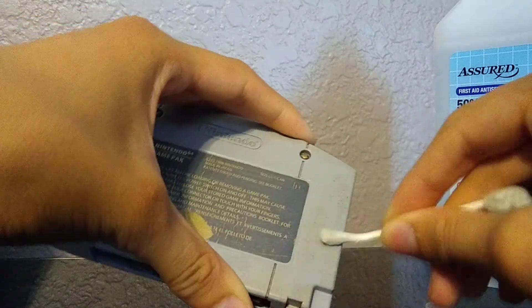So far the cartridge actually looks way better than when I bought it. Just clean out your cartridge with some isopropyl alcohol and Q-tips — pretty easy.